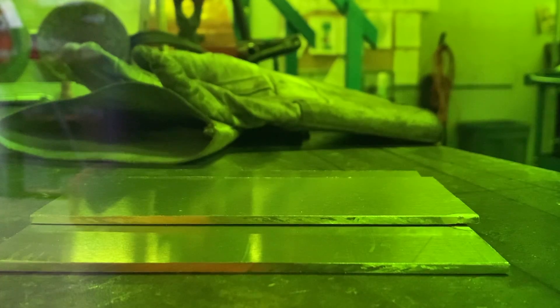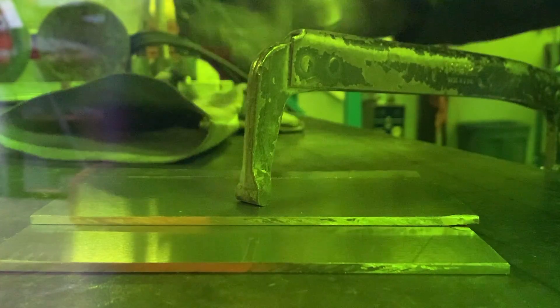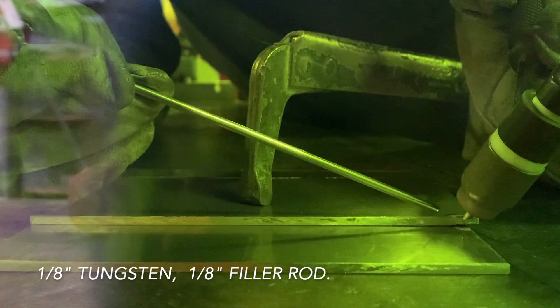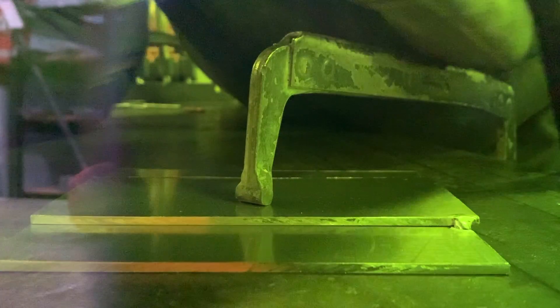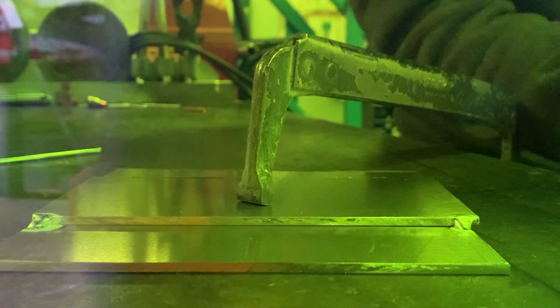I'm going to throw a clamp on this and we're going to do our tack welds now. Just a little bit of fill, not too much. We're going to flip it over and do the other side as well.